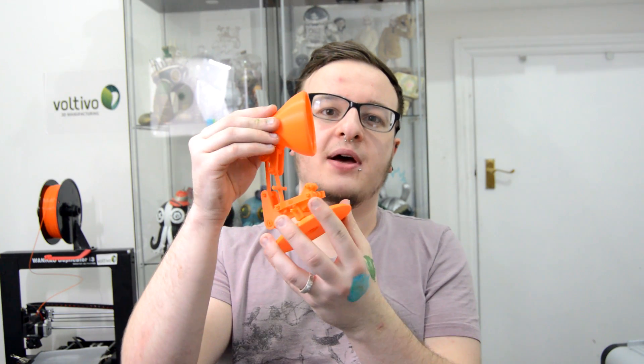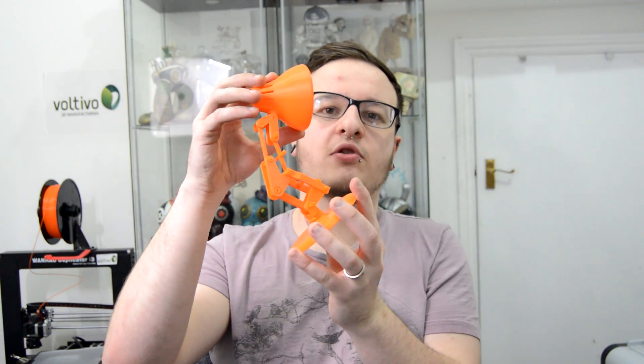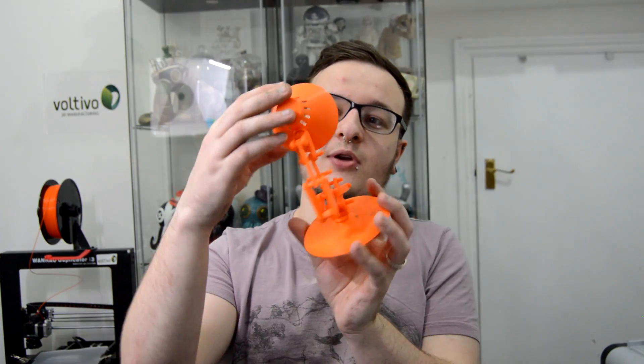So this week I printed the unofficial Pixar lamp — this is actually titled the Snap Together Mini Lamp. It was uploaded to Thingiverse by MakerBot, it's a 17-part print, and it printed in about 7 hours overall. Unfortunately my camera died within the first 15 minutes so I wasn't able to time lapse any of it, but it came out really really cool and I can show you that now.